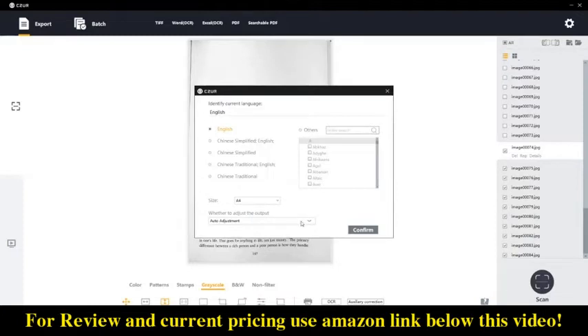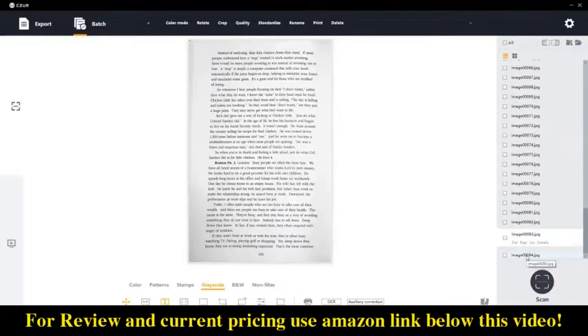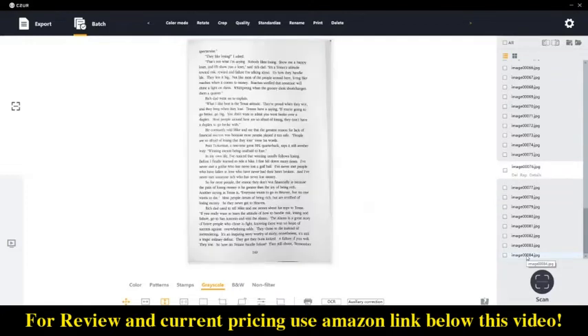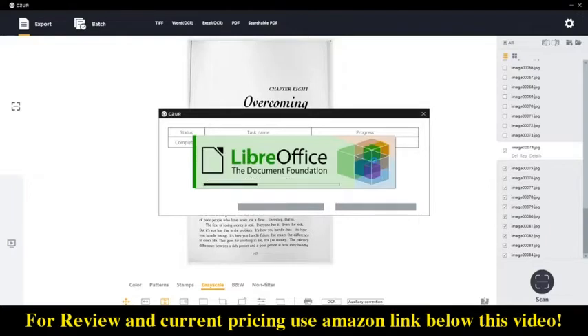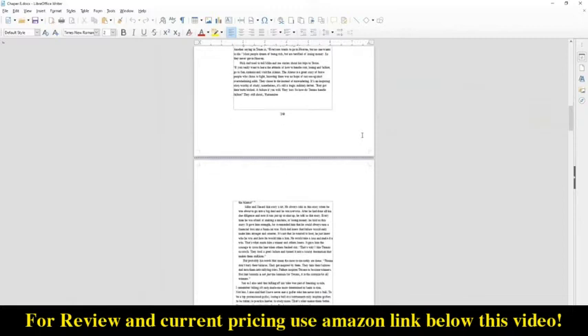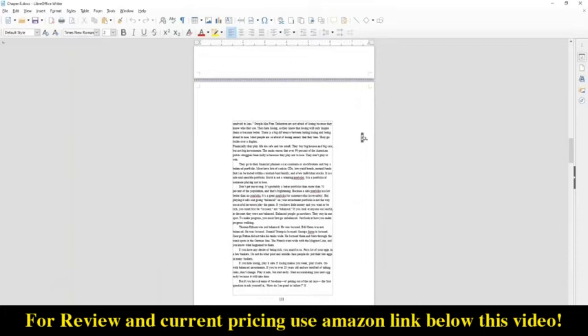If you export to PDF with OCR, it retains the image as scanned but places invisible text on top so that you can still do a text search and copy text from the PDF and paste it into a different document. If you export to Word, the images and formatting won't be exactly like what you get in the scan, but it will try to line everything up as accurately as possible, and I feel it does a fairly good job — it just depends on the document.